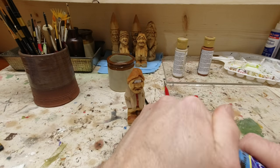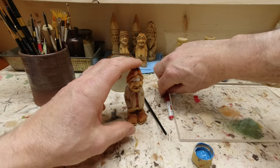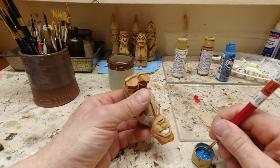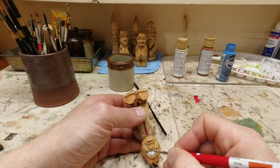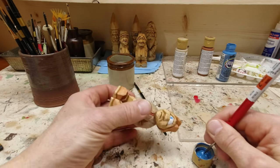We know that our eyes need a couple more things, so I've got some blue here and I'm just going to paint some blue on each side — fairly big. We're going to add a black spot in the center too.